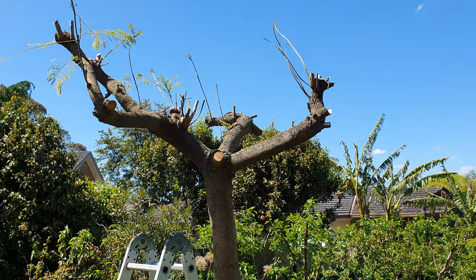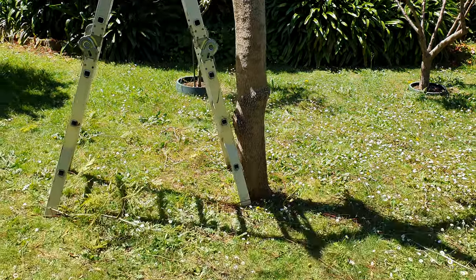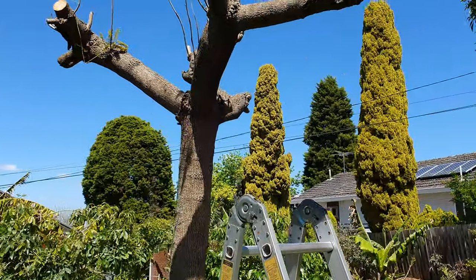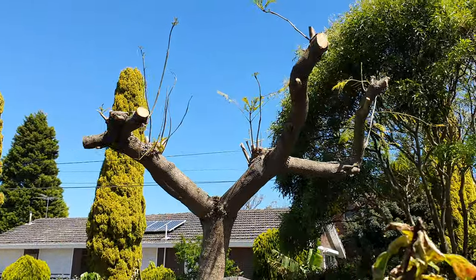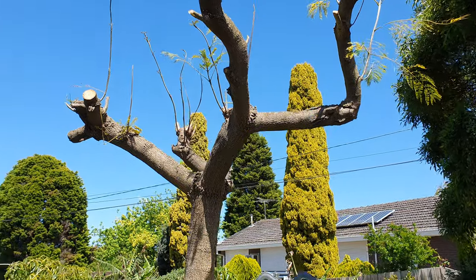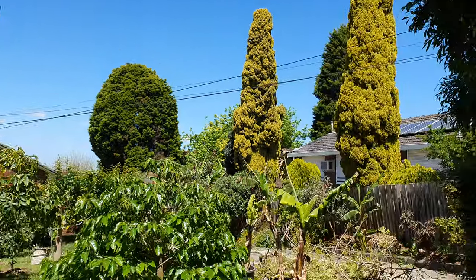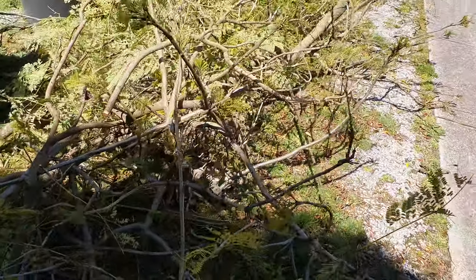Aren't chainsaws beautiful? That took me 10 to 12 minutes to remove all those branches up there. So now I have three meters of trunk — that's around 10 feet — to remove. Nice, look what he did for me without breaking a sweat.